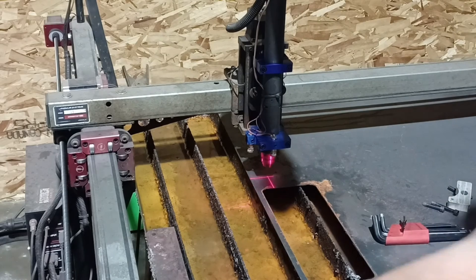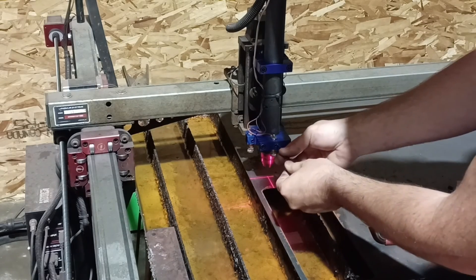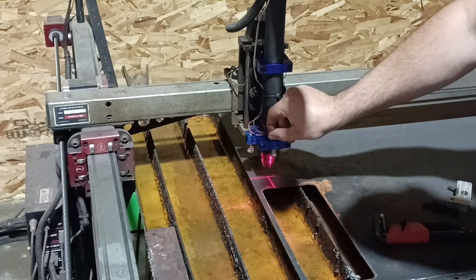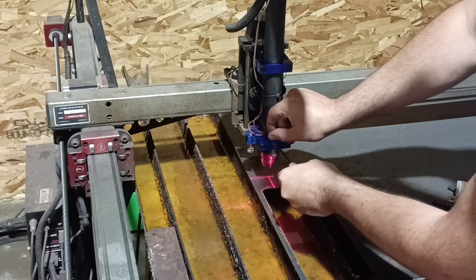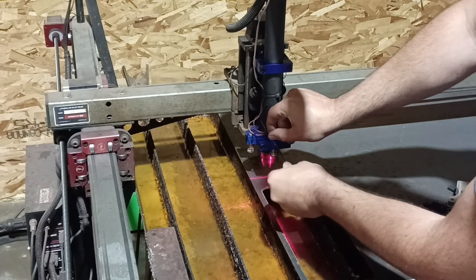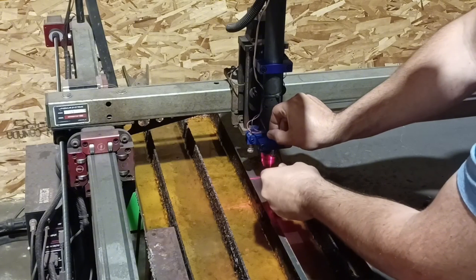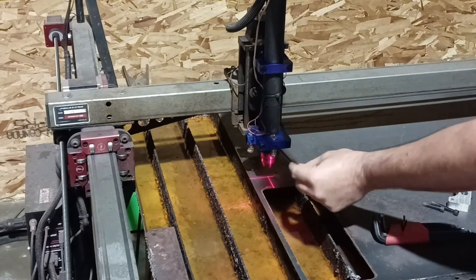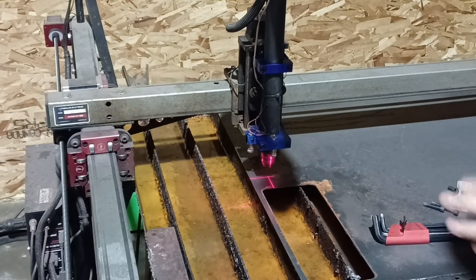Then you put your lasers in, and they should be like this so they intersect the pierce point. You don't need to crush these — you can loosen it and get that dialed in on something you know is square with the world, and then just give it a little. Once you get that lined up, you should be able to tighten it with two fingers. You shouldn't have to crush it.